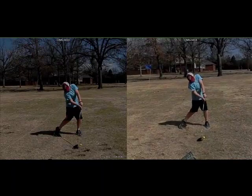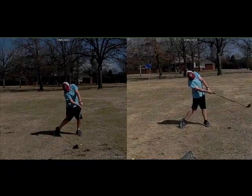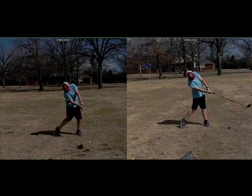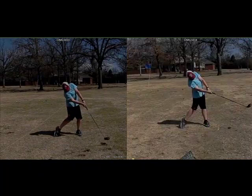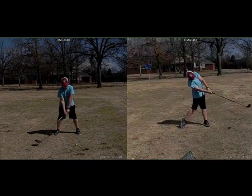So which one looks more powerful — this move through impact, or posting up this way? Okay, I'll play these two now — the first one on the left, and the right, the after swing.